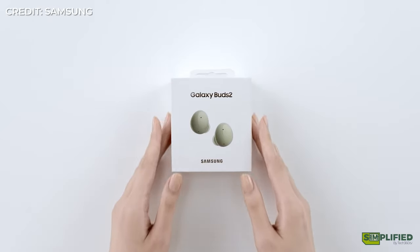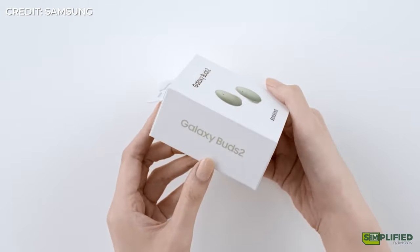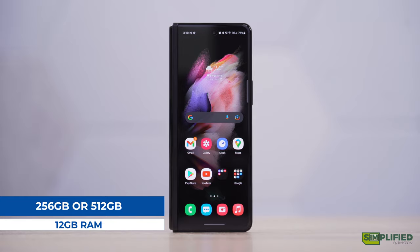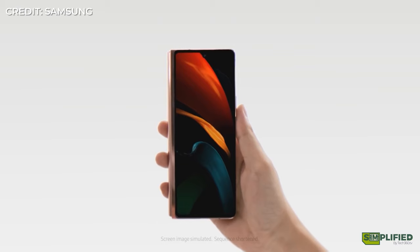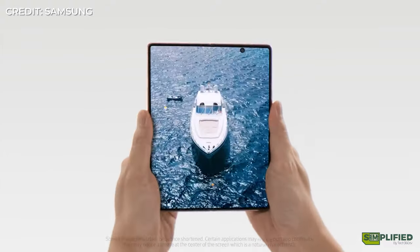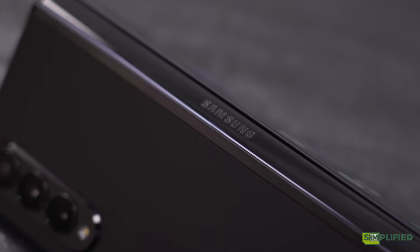Speaking of the Galaxy Buds 2, if you're interested in our thoughts on them, we'll leave the link to that review in the card above and in the description. The Z Fold 3 has two storage options: 256GB or 512GB of internal storage, and both models come with 12GB of RAM. As for pricing, the Z Fold 3 starts at US$1,799, which is actually cheaper than the Z Fold 2's retail price of US$1,999. Of course, it's still not considered affordable by any stretch of the imagination, but it does indicate that folding phones will most likely start getting cheaper as the years go by.